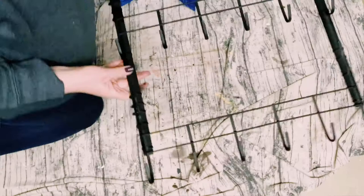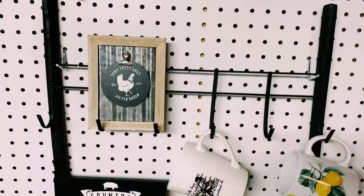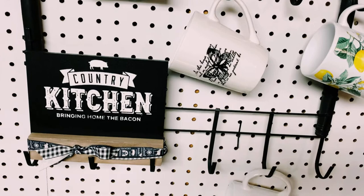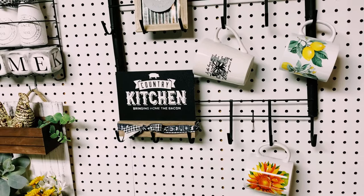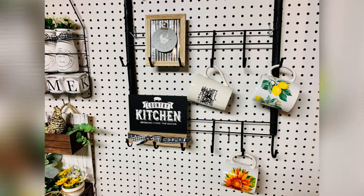Once all your coats are completely dry, you have this very inexpensive coffee mug holder. You can display this however you want — I put some pictures on it along with some of my coffee mugs. To be able to hang this, I would pick up some D-hooks. You can find these at Lowe's or Home Depot and just screw those on the back of the wooden sticks.